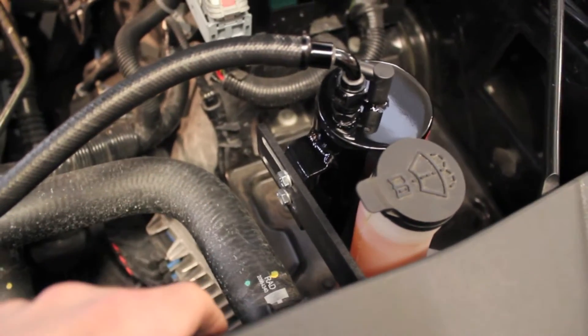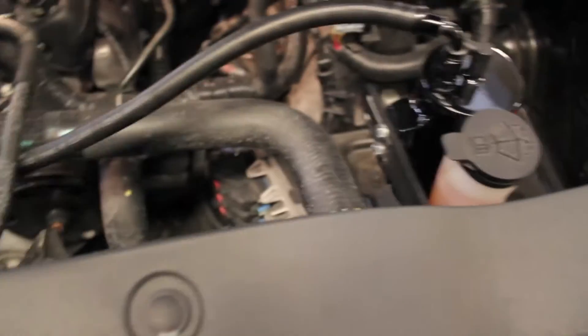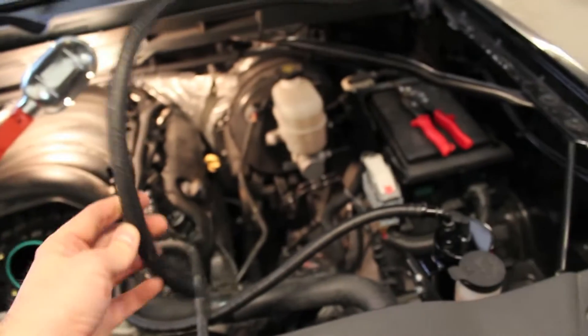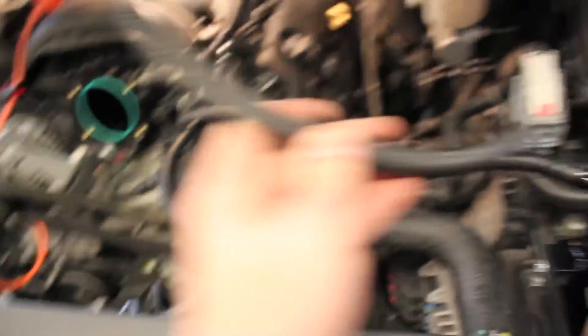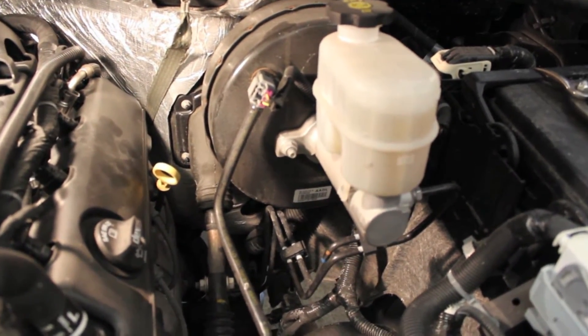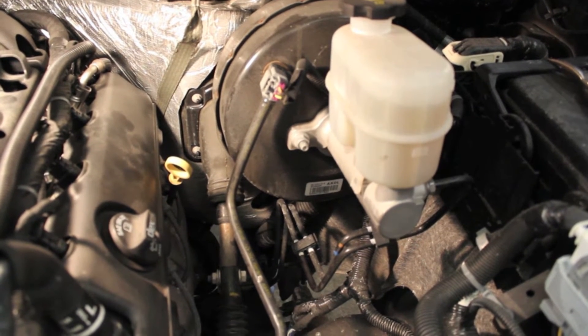I'm going to need more hose and might end up shortening this run depending on your mounting location — you might need more or less. This is almost all the hose they gave me, and this is actually transmission line oil hose. Another common spot to mount is on the bolt with the brake booster, but some people said they could feel the can bouncing around because it's on a long arm — you could feel the vibration in the pedal. I didn't want to deal with that, so that's why I went with the front end here.